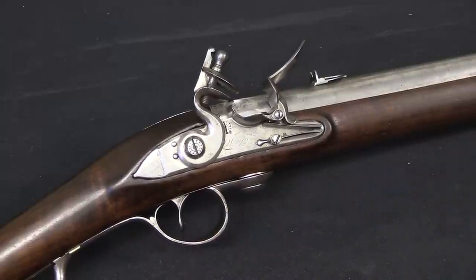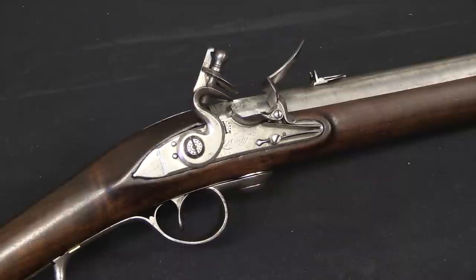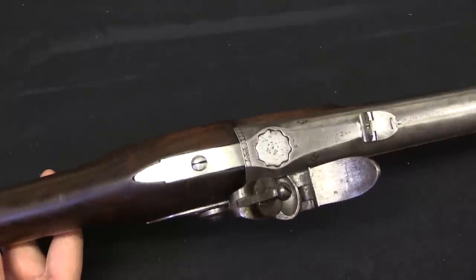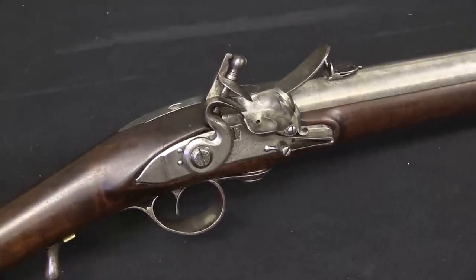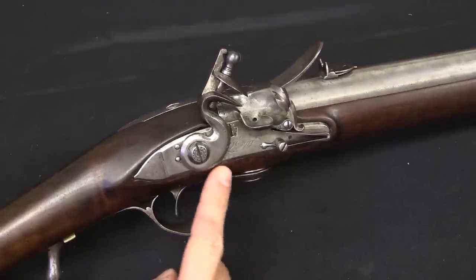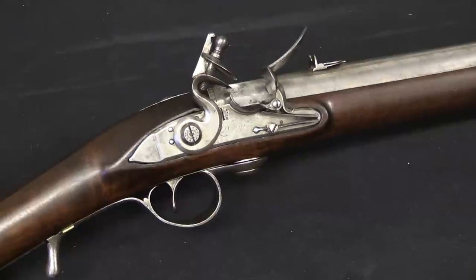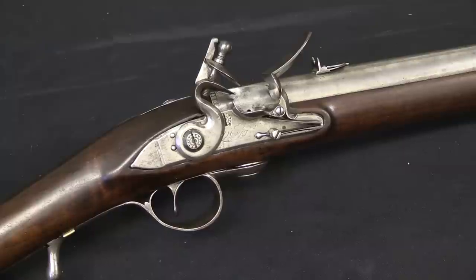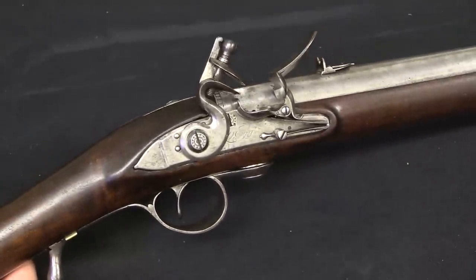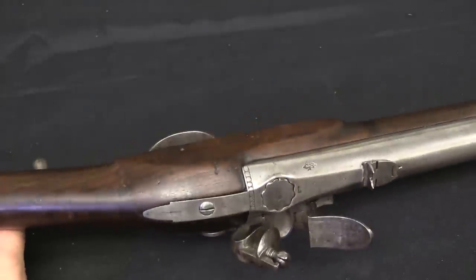When these guns were eventually collected up by the British military, most of them were unserviceable, probably because of damage to the stock. There are people who would bring up this hypothetical question of what if the whole British Army had been armed with Fergusons - they could have just obliterated the American colonists. Well, probably not. If a gun's stock is this fragile, an entire army armed with these rifles would have massive problems with the guns breaking, with massive numbers of combat-ineffective men with broken rifle stocks. And that has a bigger negative effect than the positive you get from having an accurate and rapid-firing breech loader.